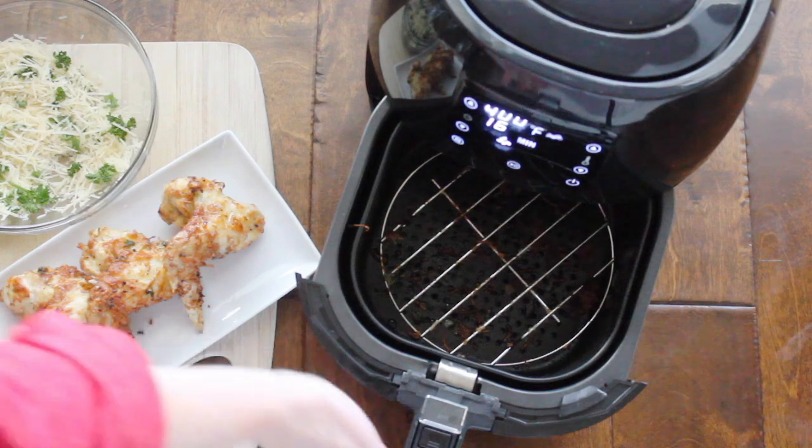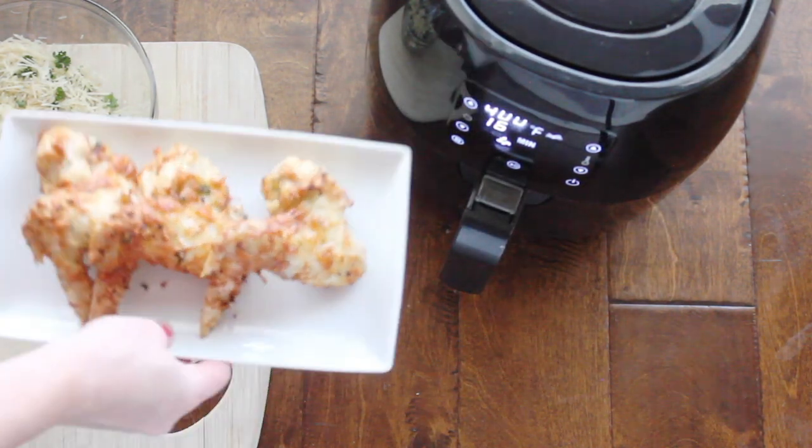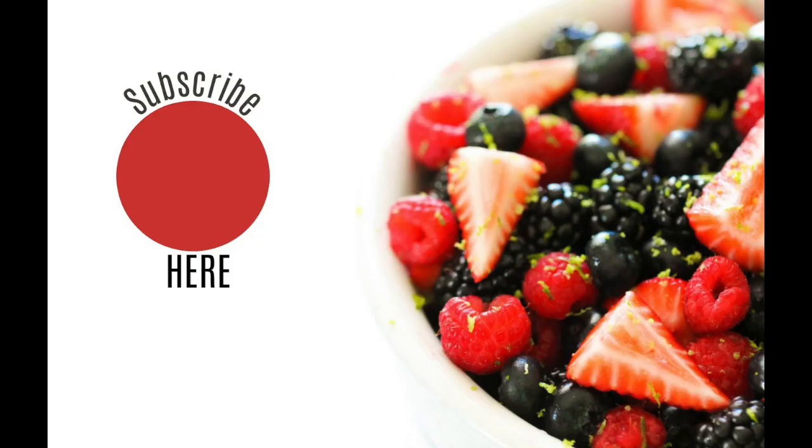There you have it — air-fried chicken wings, and it really is as easy as it looks! Thank you so much for joining me today. If you want to pick up an Avalon Bay air fryer, I'll leave a link in the description. I'm also going to put the printable recipe in the description. That's all I have for today — hope you have a wonderful weekend, see you later!